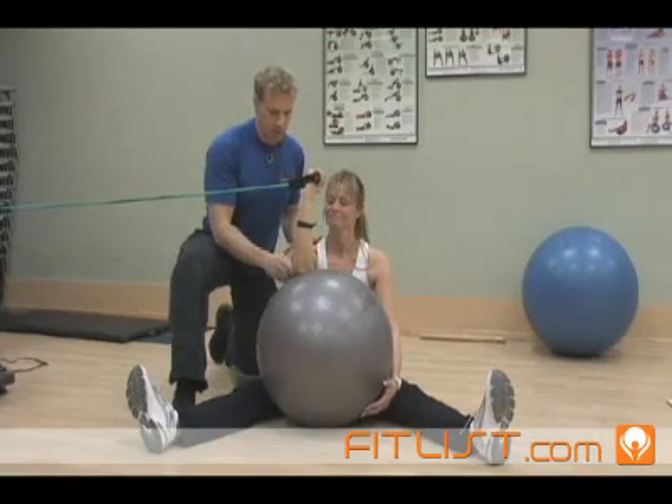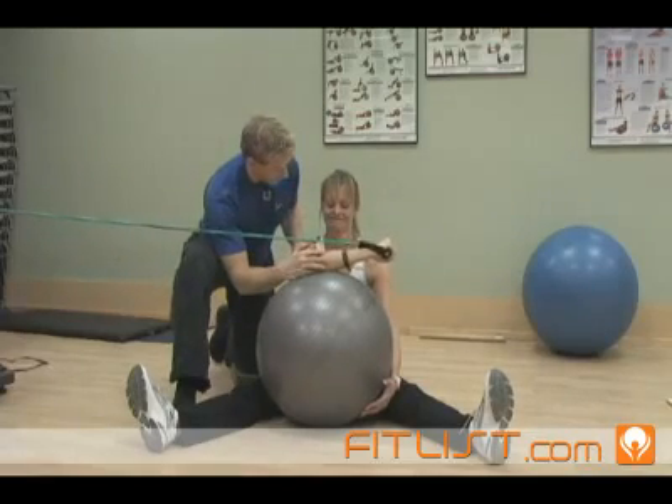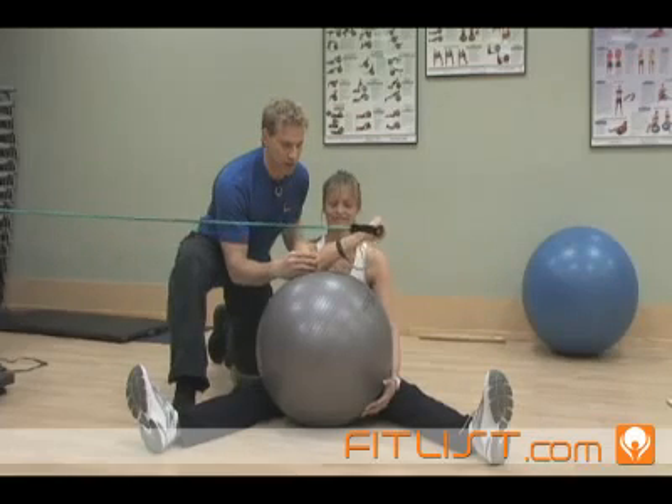Keep doing that Della while I explain the rest of the exercise. The key point is you must stay down there for 5 seconds, so stay down there for 5 seconds and then slowly return up.